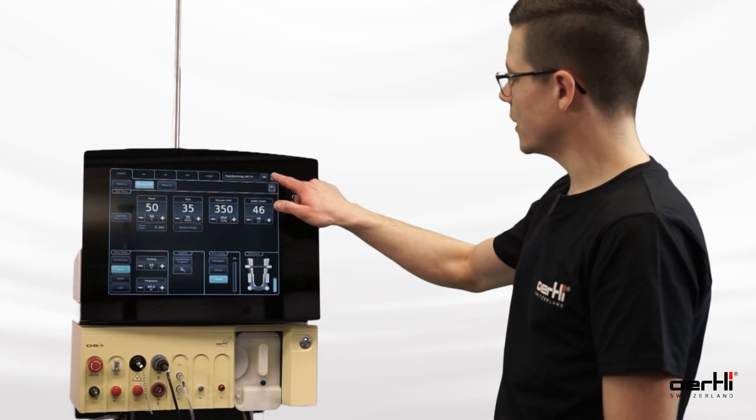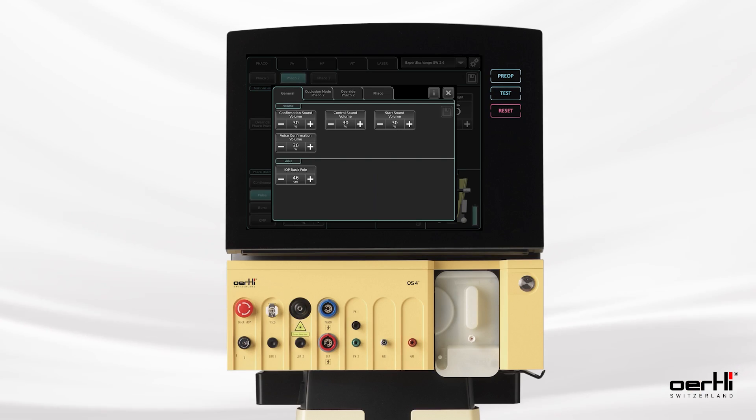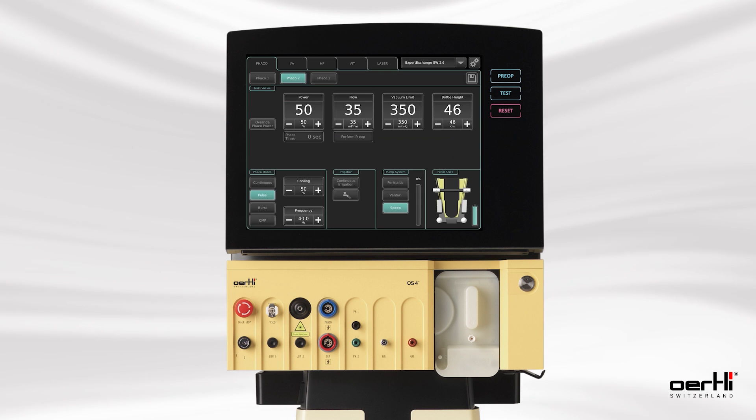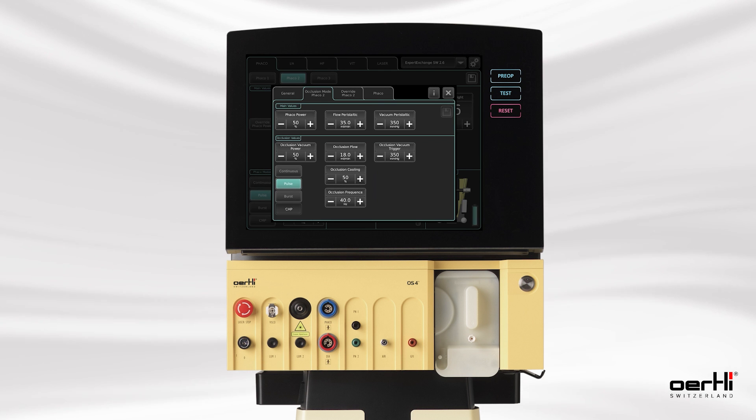To do so, we open the AUX menu, and here we now see with the new software: occlusion mode. The occlusion mode — very important to know — is available only with the peristaltic pump system. So if I want to use it, I have to choose the peristaltic pump system and then open the AUX menu again. By doing so, I now see that I can configure the values for the occlusion mode.